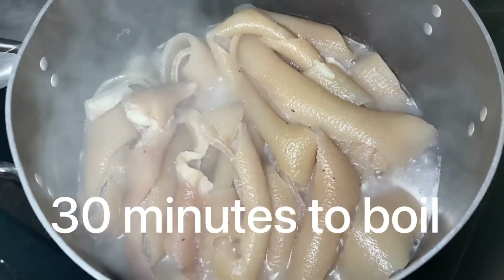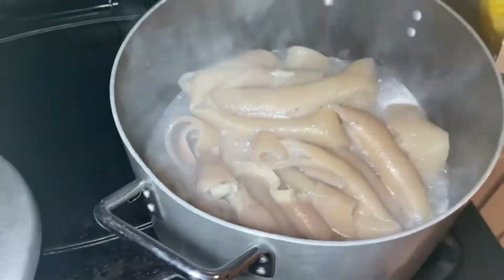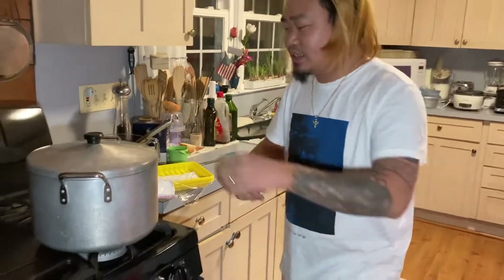I would say forget about 45 minutes — we're just going to do 35 or 30 minutes, so we still have another about 10 minutes. I'll show you how to drain them and cut them. Now the time is done. I was lying earlier — it's actually only boiling for 30 minutes because it looks good enough.